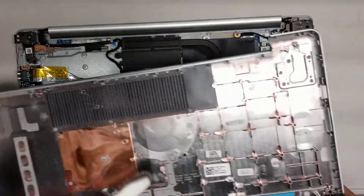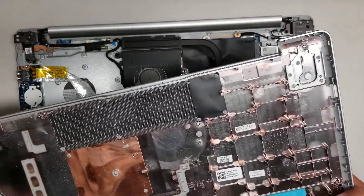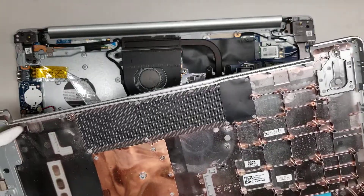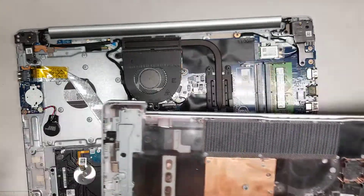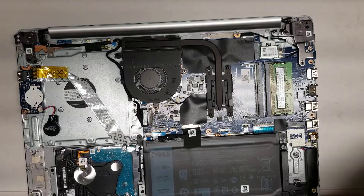So here you can see — I'm going to clean out the dust. Usually I'll just use a toothbrush like this and blow it out. I have an air blower that I'll blow it out with, but I don't want to get all the dust in my work area, so I'm going to leave it for now. We'll set that aside.